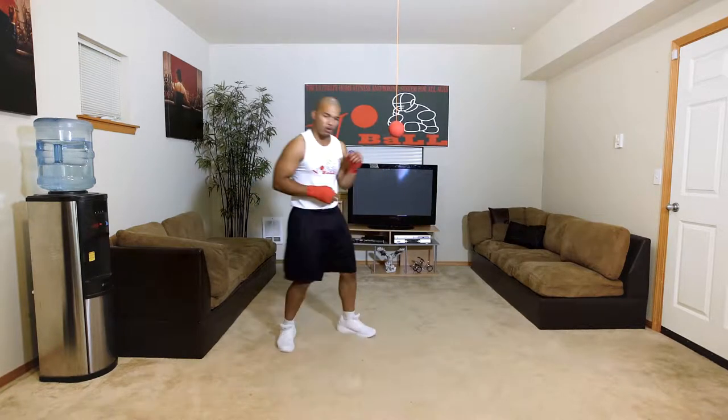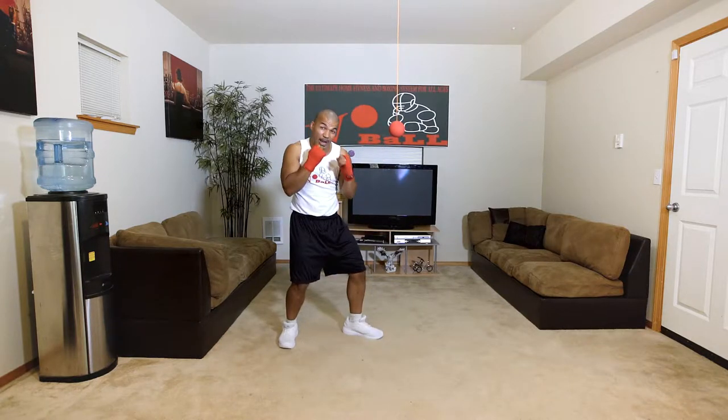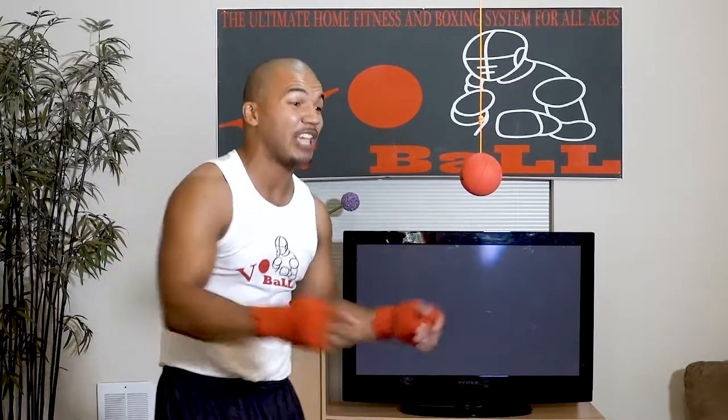Let me show you from this angle. I'll show you the left uppercut, then the right uppercut. Notice how my chin stays tucked underneath — you always want to protect yourself at all times, no matter what.